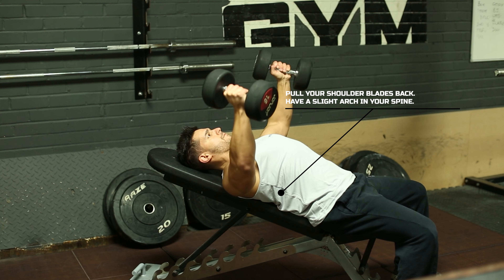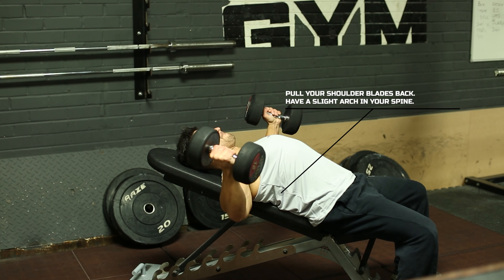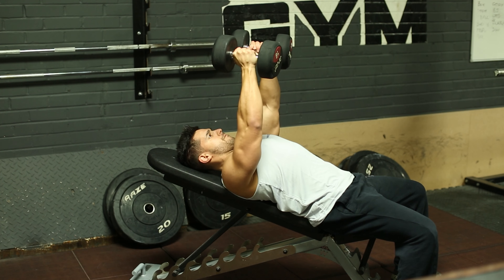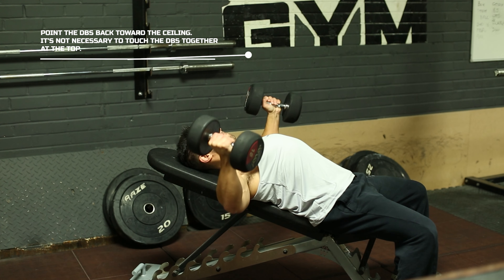Pull your shoulder blades back and arch your spine, pointing your ribs up toward the ceiling the same way you would on a normal bench press. At the top, you want to point the dumbbells toward the ceiling.